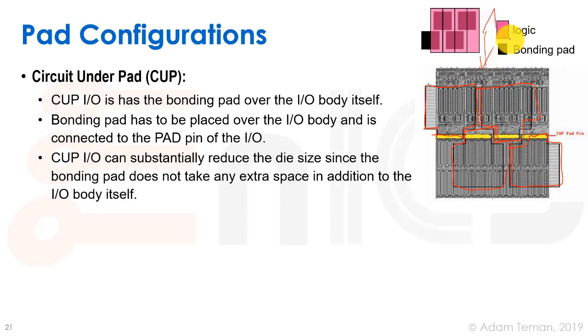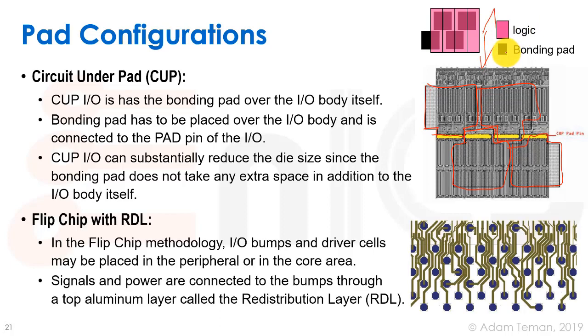It can be even better if we do what's called Circuit Under Pad (CUP). In this case we design our IO cells so they don't go up too high in metals, and then we stick our bond pad on top of the actual IO cells. We can do staggering on top of the actual IO cell, avoiding the wasted area used only for the bonding pad and saving expensive silicon real estate. For flip chip technology this is largely irrelevant because we can put our IO circuits wherever we want, provided with IO and core voltages and ESD protection, and use a redistribution layer (RDL) to route signals and power to any of the bumps scattered across the chip.